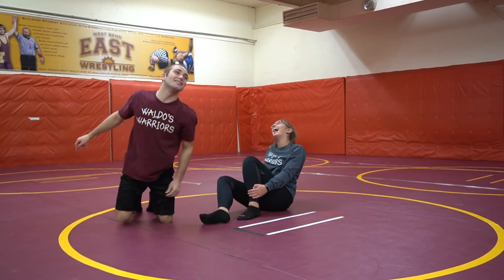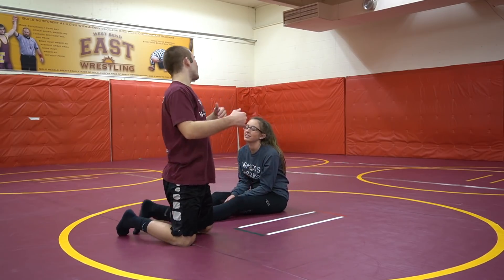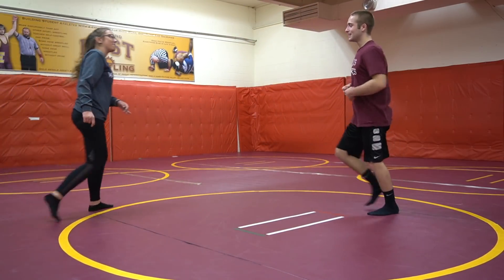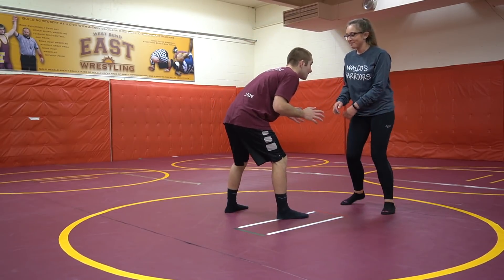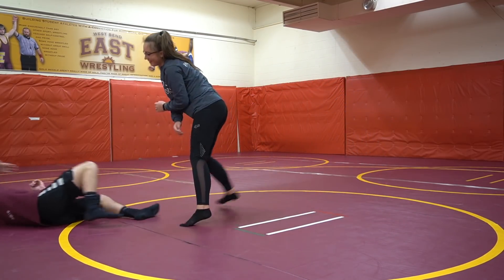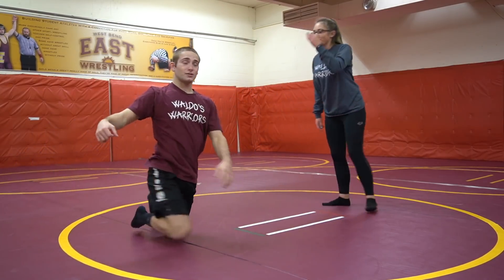So your head went right in between my legs — put your head on my hip side. All right, hands go up, she's going down, and then she's driving me to the side. She's a lot stronger than she looks.